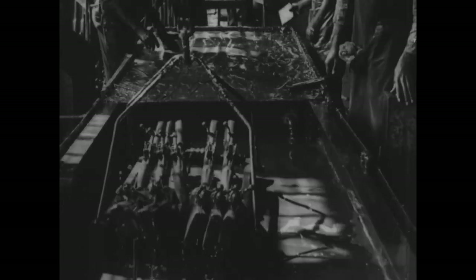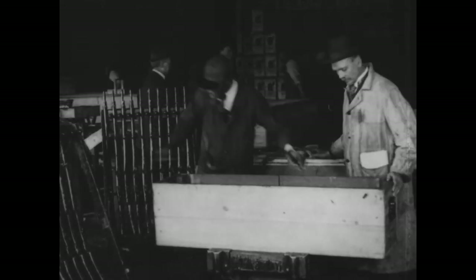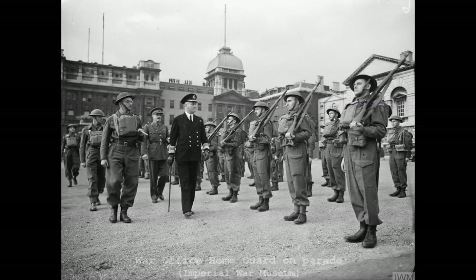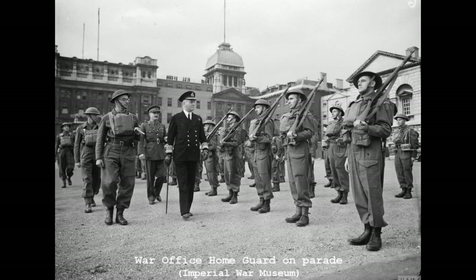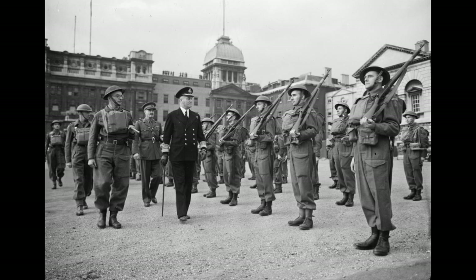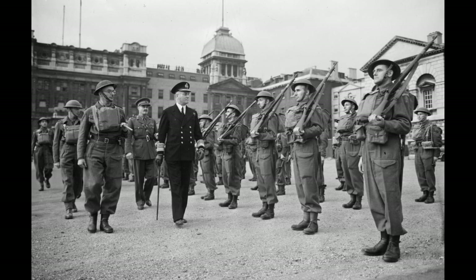Despite the M1917 being more plentiful in 1918 and equipping the majority of the American Expeditionary Force, the US Army opted to retain the M1903 as its primary service rifle. As such, the rifles transferred to Britain in the 1940s had been in storage, often in cosmoline, for two decades and were in good shape. As the M1917 was chambered in .30-06 — or as the British referred to it, .300 — the rifles were painted with a red band around the fore-end furniture to prevent the wrong calibre being used. The same measure was taken with the various Browning M1917 medium machine guns and M1918 automatic rifles also transferred to Britain. Some of the rifles also had .300 stencilled on their butt.